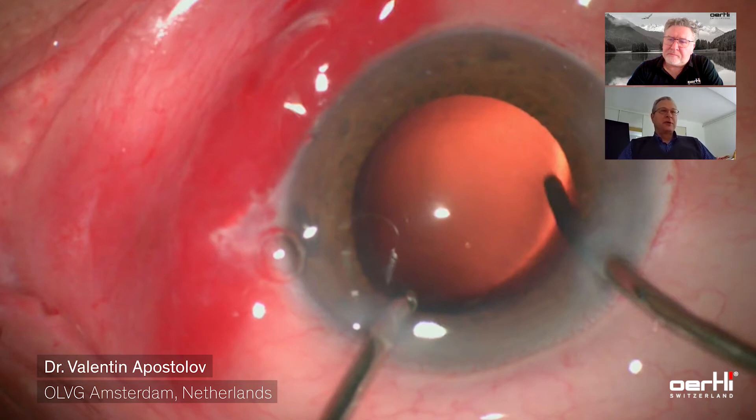A safe option is using the silicone-tipped coaxial irrigation aspiration, because it's almost impossible to make a capsular rent with it, and it also adheres nicely to the capsule. The lens cells tend to get stuck to the silicone material, so that's also a good option — and in less experienced hands, it may be the safer option. But with these irrigation aspiration tips, I never had a posterior capsule break, so I feel completely confident in polishing the posterior capsule.